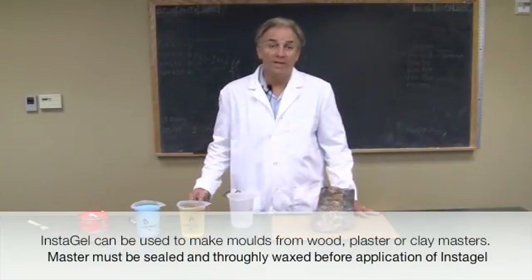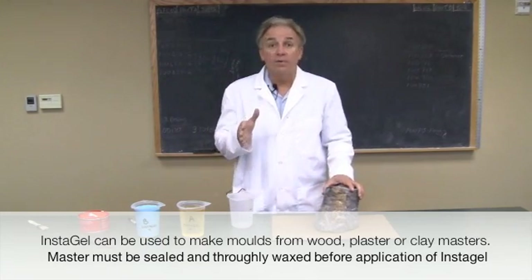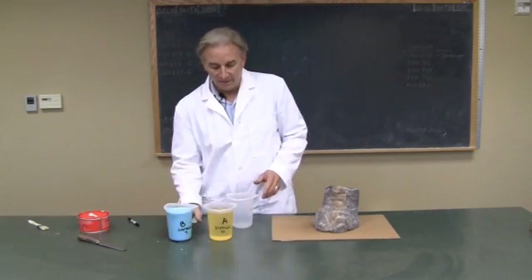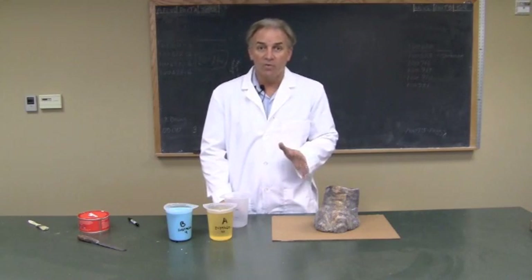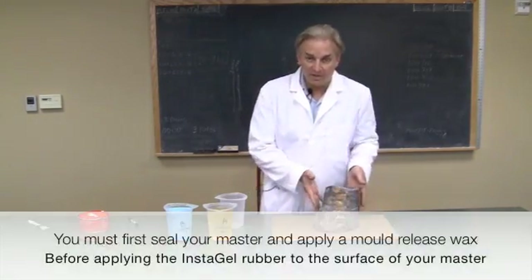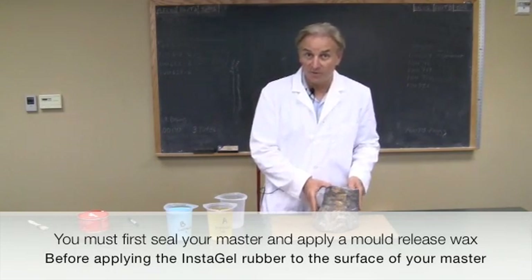For all those who want to make a mold without having to build a mold box and do it off of a three-dimensional piece, we've got the great product for that — it's InstaGel 40. It starts out as two thin liquids, a part A and a part B, and we mix these 50-50 by volume. Then wait about three or four minutes and these will become almost like a buttery, creamy mayonnaise, and then we're going to butter it onto this three-dimensional piece to form our inner rubber liner for our three-dimensional mold.